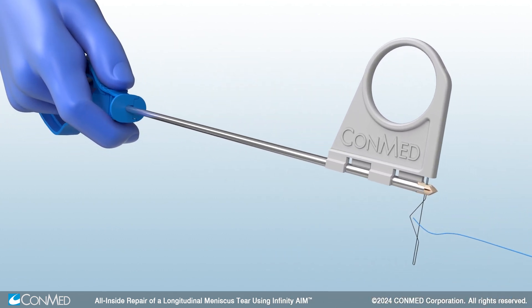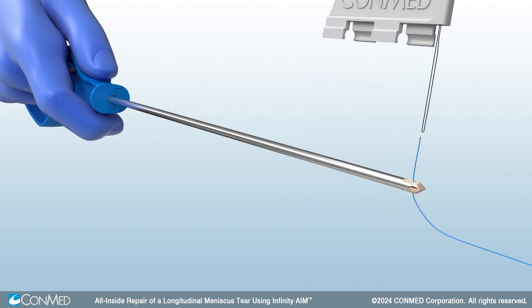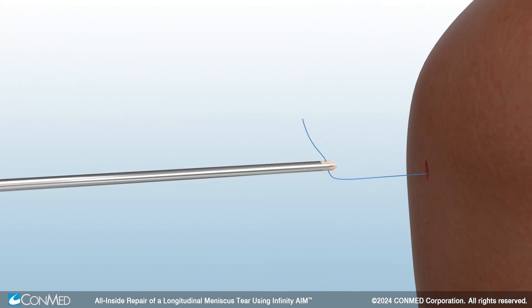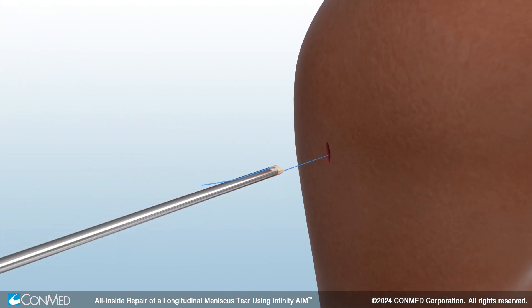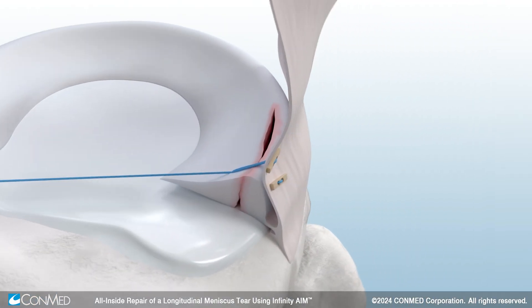Load the blue 2-0 suture tail into the Aim suture cutter threader, and then pull the gray tab to load the suture through the eyelet of the cutter. Insert the cutter into the joint in the same orientation as your incision and follow the suture down to the implant location.